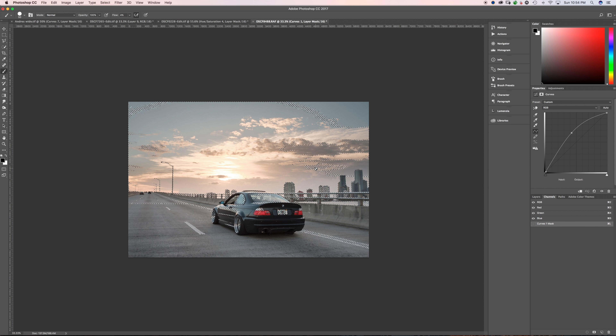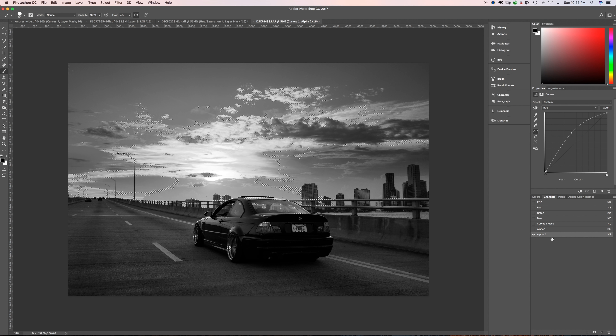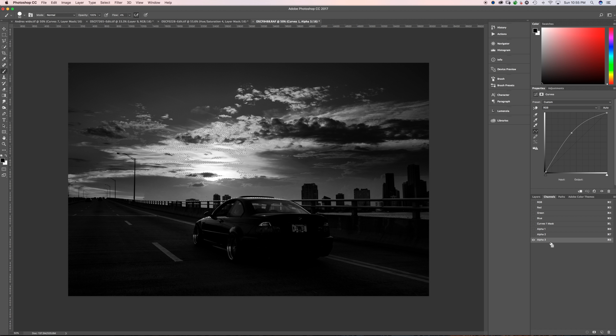Command-click that mask to bring up the selection again. If you hit Option-Command-Shift and click on the mask again, it creates a more refined, narrower highlights mask. Hit the mask button and now only the more extreme highlights are selected. You can keep doing that process to get really refined selections. For this image I don't have to go that far. I'll go back and select the RGB again to bring up the highlight selection, then hit inverse and create a mask of just the shadows. Option-Command-Shift again and we've narrowed it to only the deepest shadows.